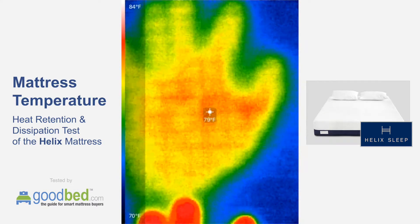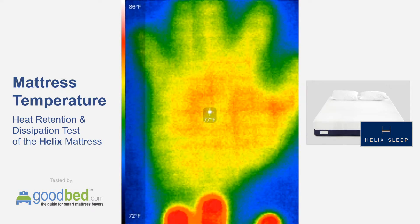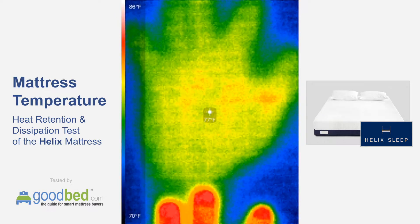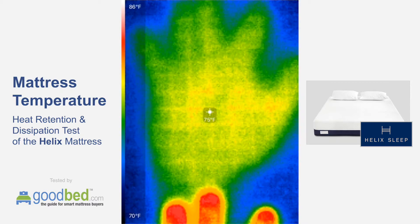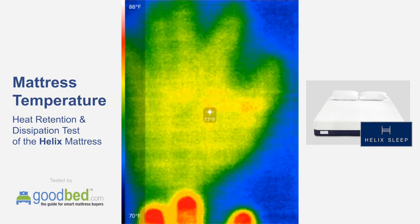Coming up on the 30-second mark, we're probably down around 5 degrees above ambient at this point — pretty similar to the other side so far.